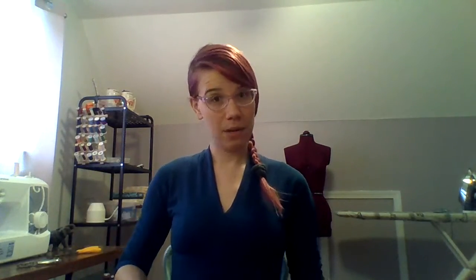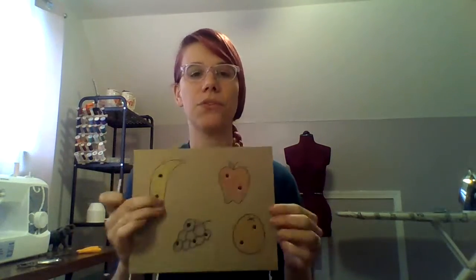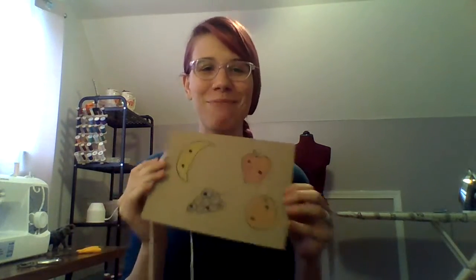Now with the other end, I'm gonna tape it onto the back of my piece of cardboard — just like that. That way that end doesn't go anywhere either.